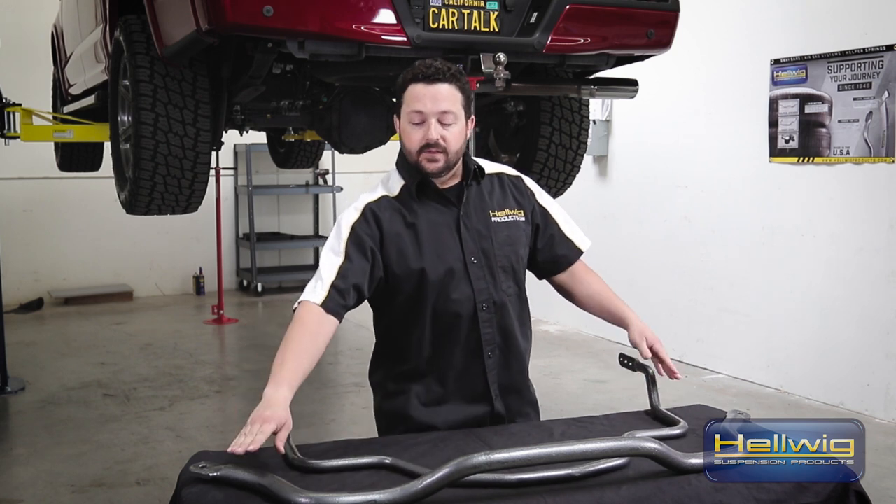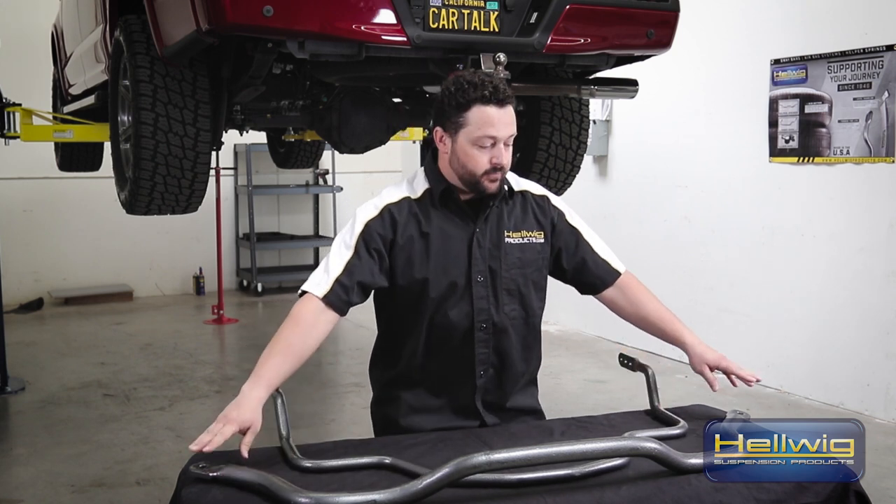We'll be replacing the factory sway bar up front with our performance sway bar, and out back we're adding a sway bar as this F-150 did not come with one from the factory.